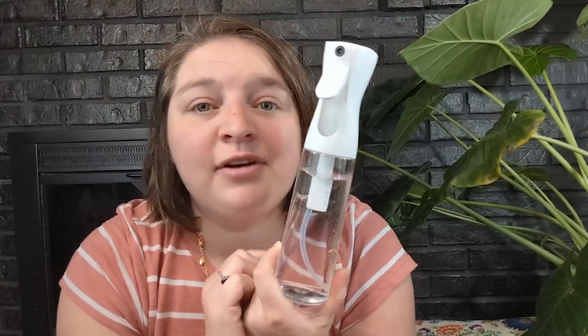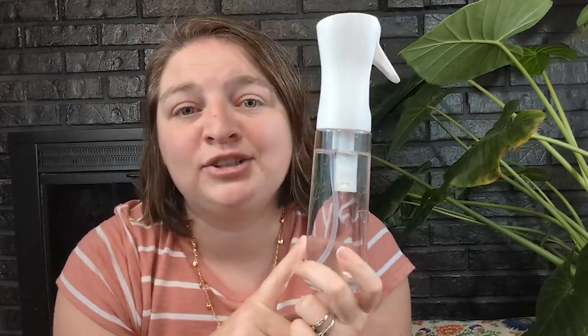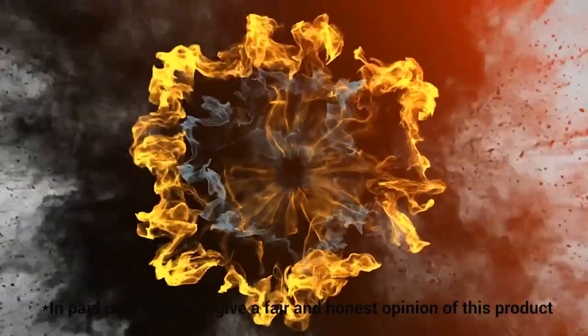If you're looking for a spray bottle, this one is highly recommended by me. I can't believe how much water I get per spray. It really is helping my daughter's curls look extra nice, and that is my point of view.